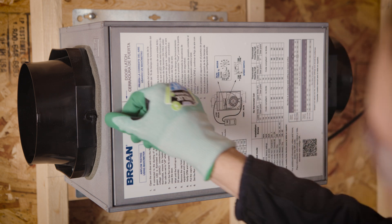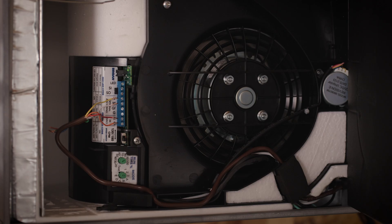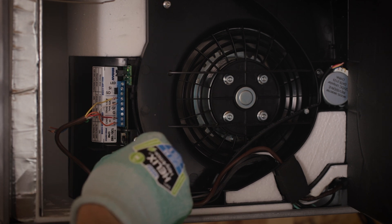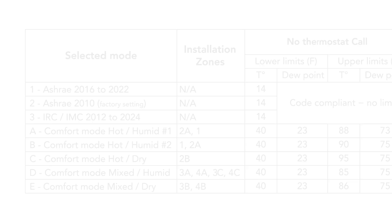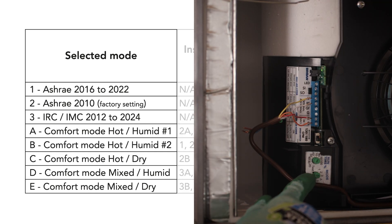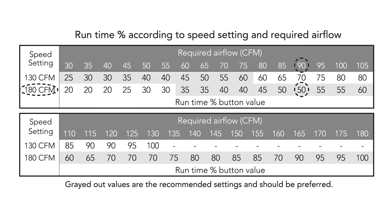Open the unit's cover to begin the unit setup and wiring process. All the unit's wiring and setup will be conveniently completed on the electronic board. There is no need to remove the electronic board cover. Referring to the data sheet on the unit's cover, select the mode that you want the unit to operate in. Refer to your local building code to determine the required airflow.